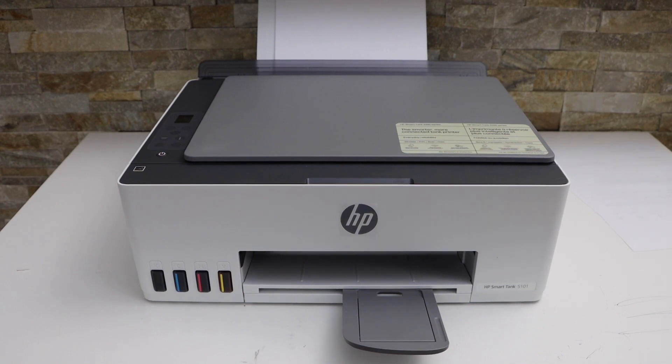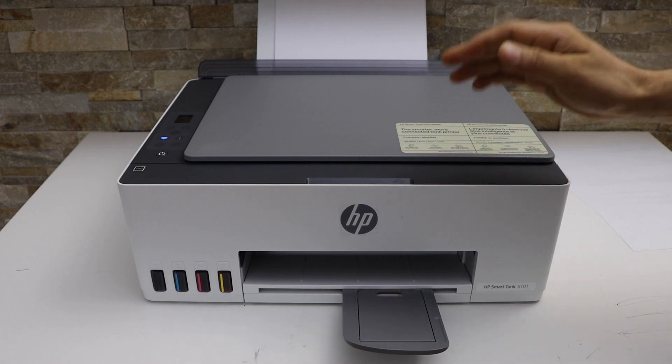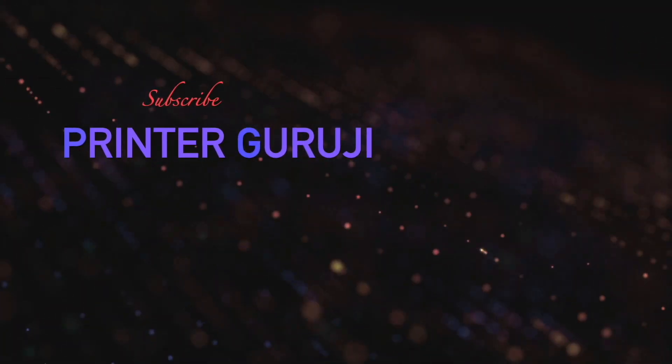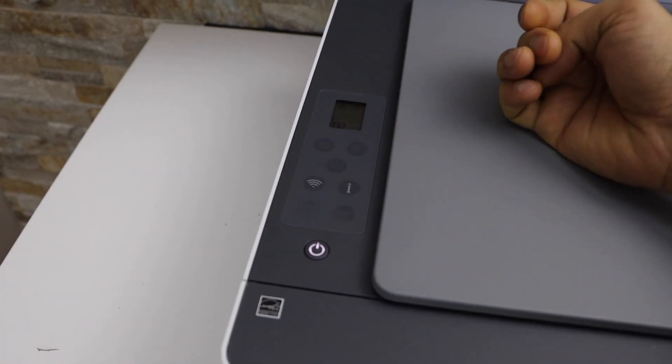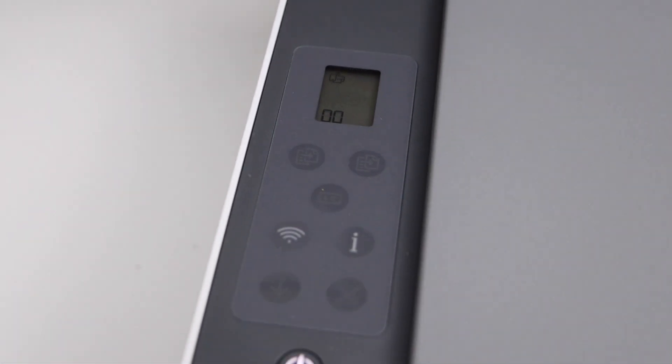In today's video I'm going to show you how to do the Wi-Fi direct setup of your HP SmartTank 5101 printer. Switch off the wireless, so press it once. Now look at the screen — if you see the Wi-Fi direct icon on the top, that means it is activated.